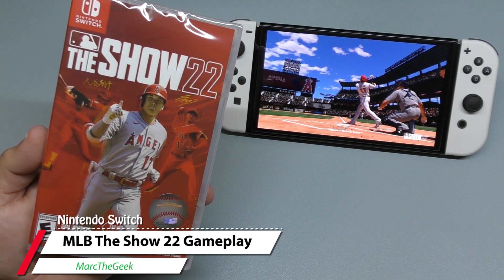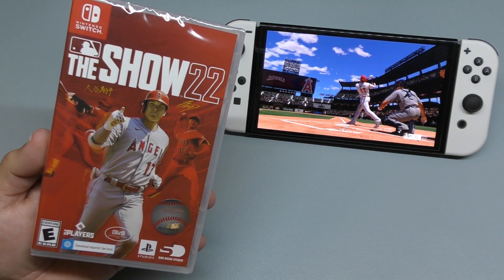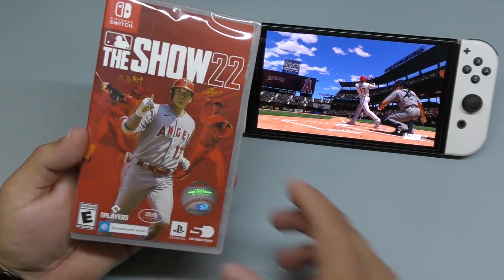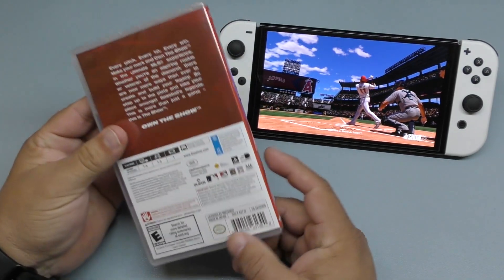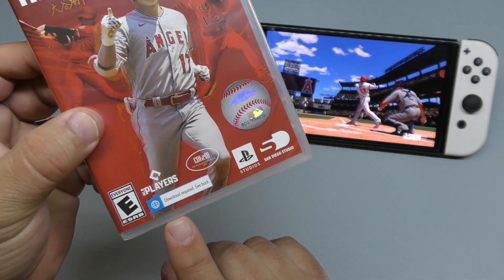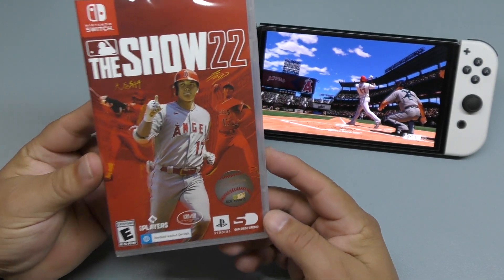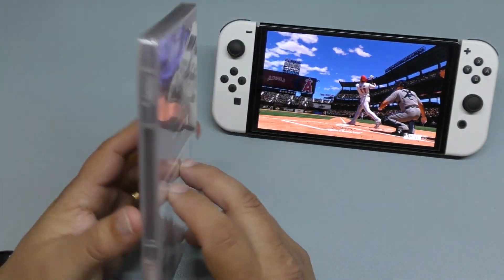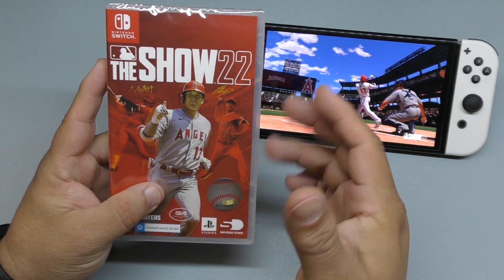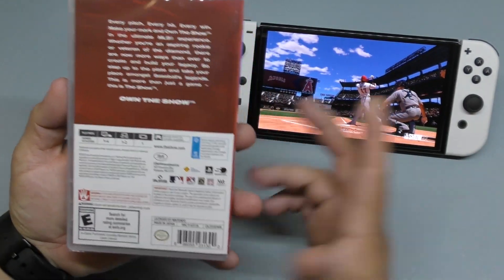Hey guys, it's MartaGeek and in this video I finally have an unboxing and a little bit of gameplay for MLB The Show 22 on the Nintendo Switch. Finally the first year it actually came out here on the Switch and I am very happy, even though I don't like that sticker that I see right there — it says download required in the back. On the Switch we did not get the early edition physically. You could have gotten it digitally but I didn't want to spend $100 for digital copies.